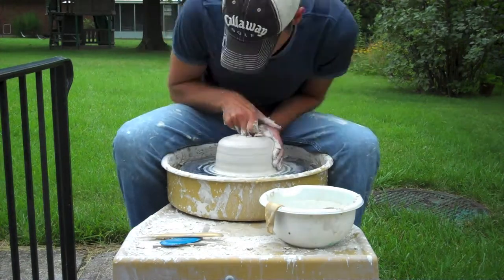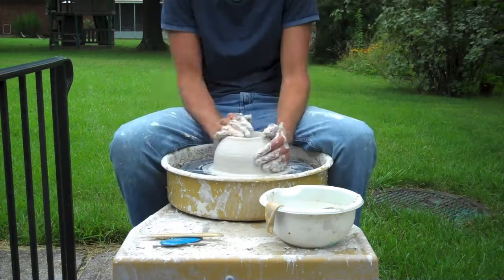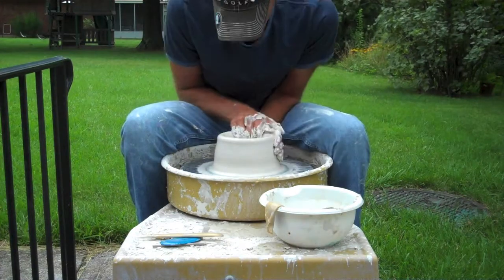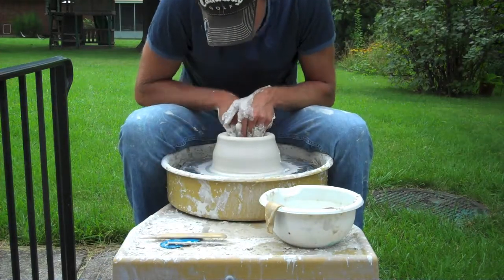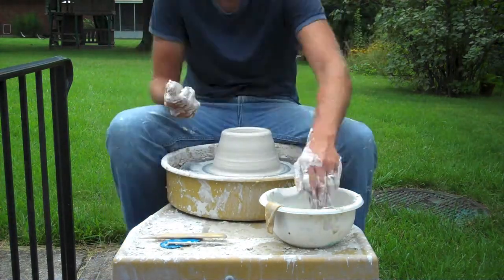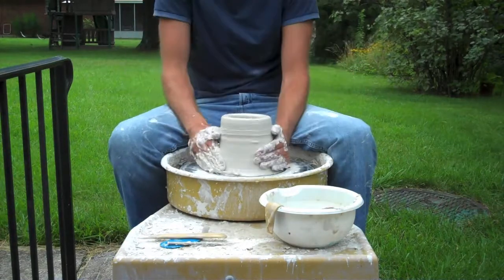To make these — and I've made a few of these before — the process is still the same. You just want to try to get some height out of your first few pulls while leaving enough clay at the top to be able to put this little decorative piece at the top. It does require a little bit of concentration so you don't get too thin here. You notice as I'm pulling here, I try to leave the top a little bit thick.